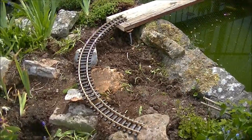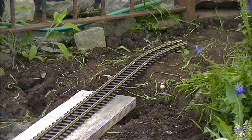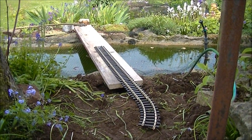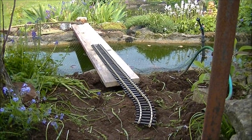As you can see, some of the plants have been removed from here and at the other end the same on the other side. We are now on the other side of the pond and as you can see the track comes straight off the bridge there and into a little curve.